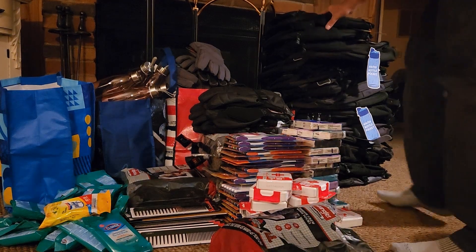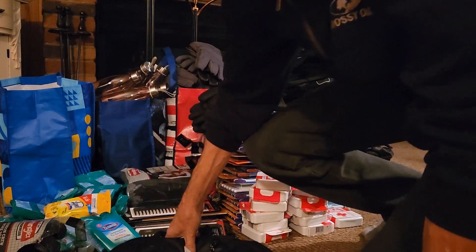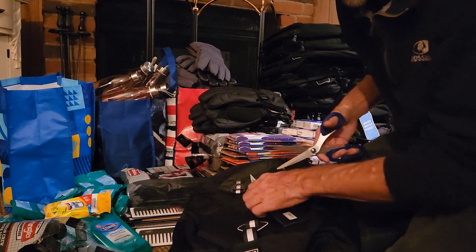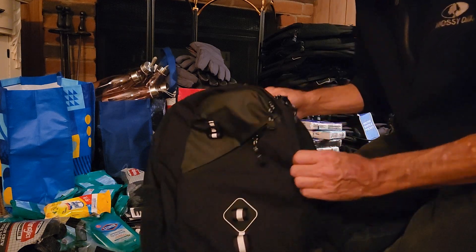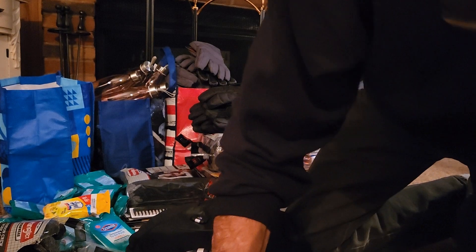While dinner's cooking in the oven, I'm starting a production line here packing backpacks, removing all tags and anything that could end up in the environment as litter, because I do not want that happening. These backpacks are really nice — really super nice.